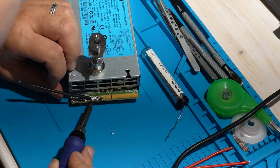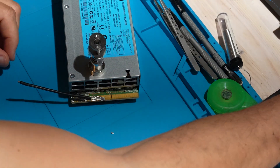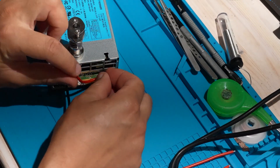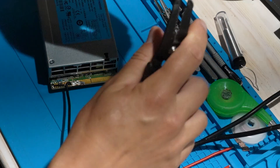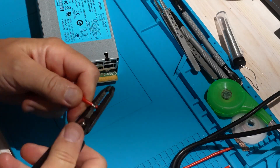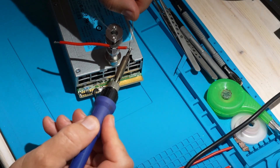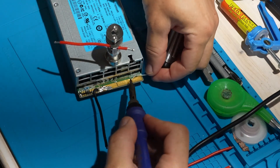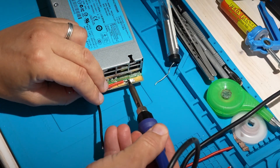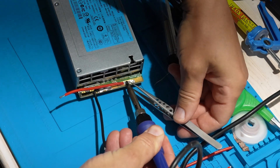Very important: I always leave my earth connection on the negative of the bottom PSU in the stack. This is the only ground you should ever use. Never connect the negative of the middle or top PSU to earth. If you do, you'll create ground loops and the upper PSU will no longer float — that can fry your electronics the moment you connect them to another grounded device like a PC USB port or any equipment with an earth reference. The bottom PSU negative is the only safe ground point.